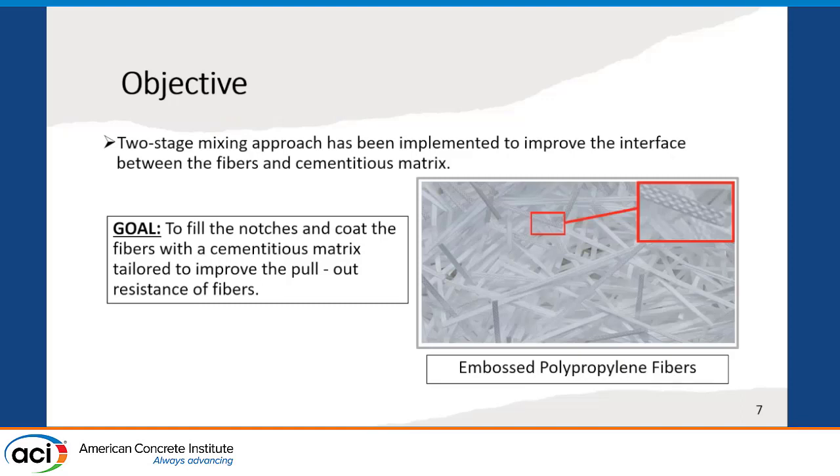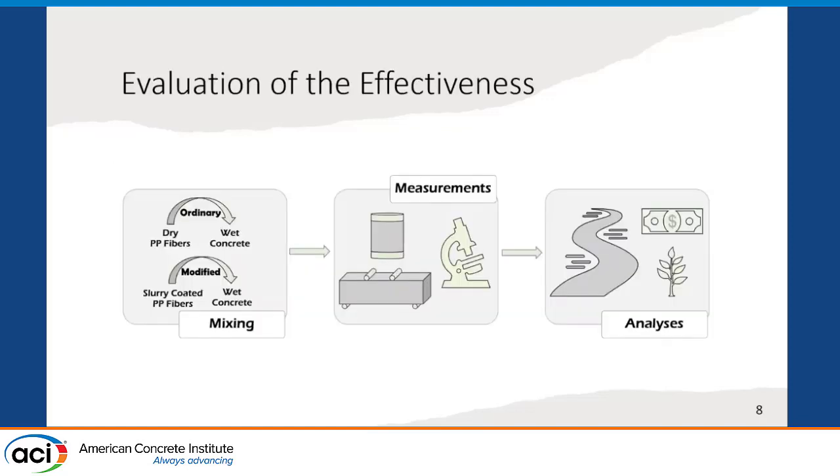In this study, we implemented the two-stage mixing approach to improve the interface between the fibers and cementitious matrix. We used embossed polypropylene fibers — the fibers are embossed and have nodes on their surfaces. The goal of implementing this two-stage mixing approach is to fill the nodes and coat the fiber with a cementitious matrix tailored to improve the pull-out resistance of the fibers. To evaluate the effectiveness of the implemented methodology, we prepared mixtures using a conventional mixing approach and a modified mixing approach, and we performed mechanical tests and microstructural analysis, as well as analysis to understand the extent of contribution in a real-scale concrete pavement application including cost and environmental impact analysis.